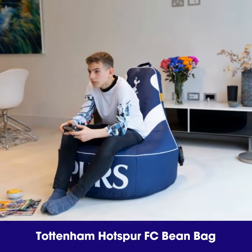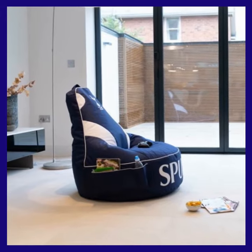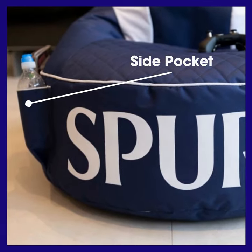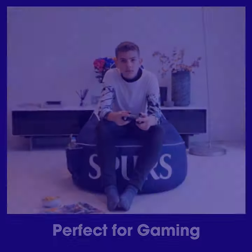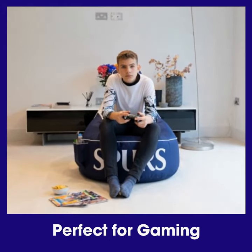Our new Tottenham Hotspur Beanbag is a perfect piece of memorabilia for any Spurs fan. There is a pocket on one side which is ideal for storing drinks or snacks. On the other side there is a strap to store your headphones. The high back and wide seat make this beanbag perfect for gaming.